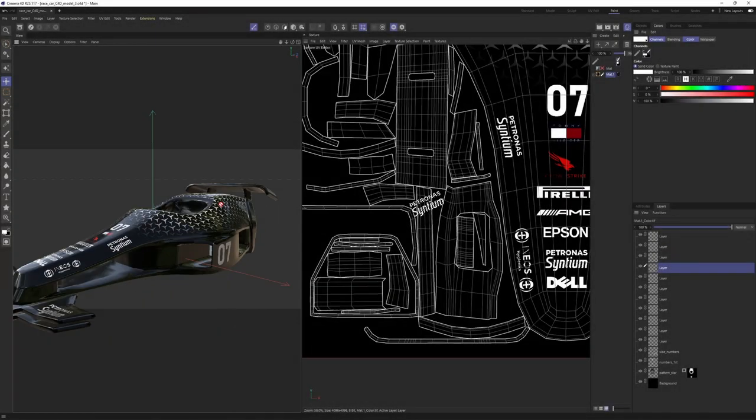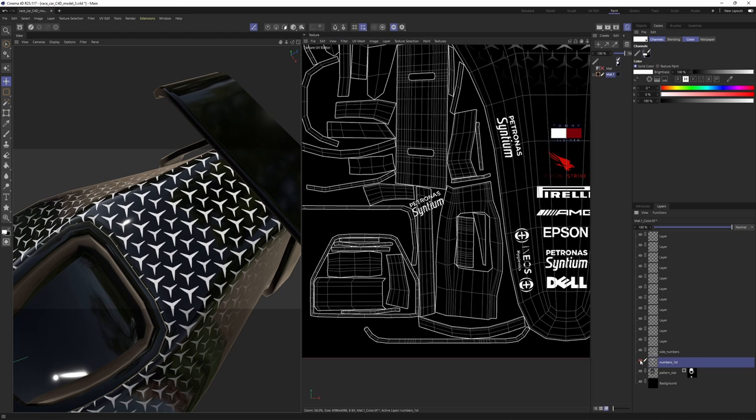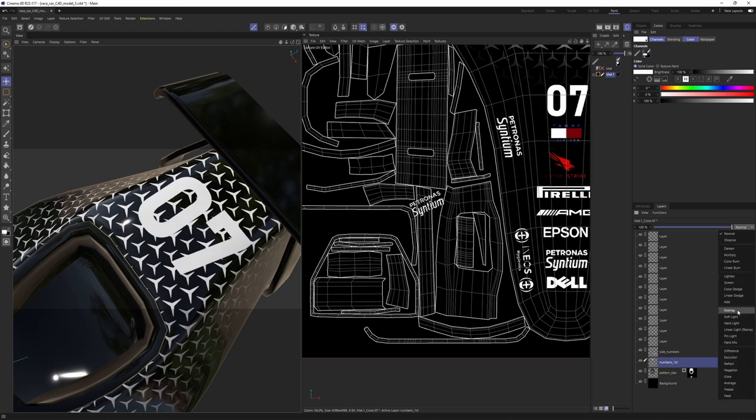You can also get interesting results by playing with the blending mode. For example, select the numbers layer and change it to 'Difference.' Now let's make something different — I'll switch to Polygon mode and make a Loop Selection.